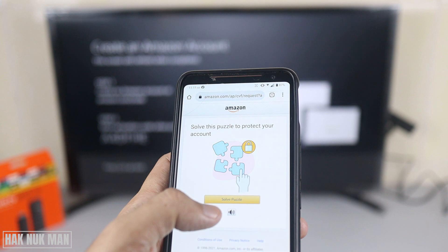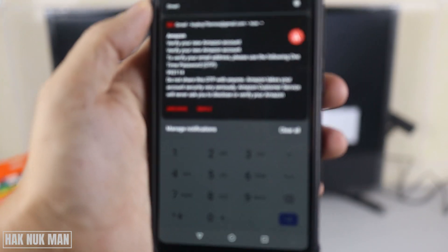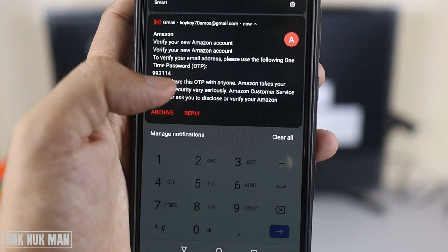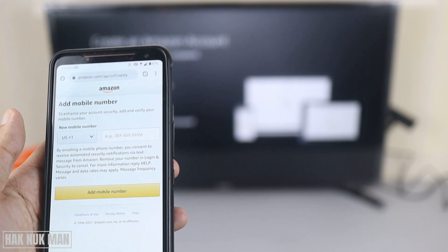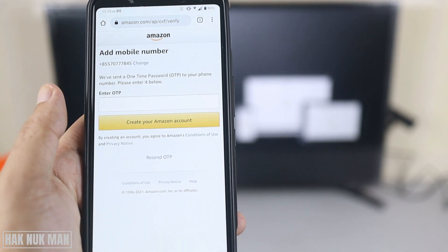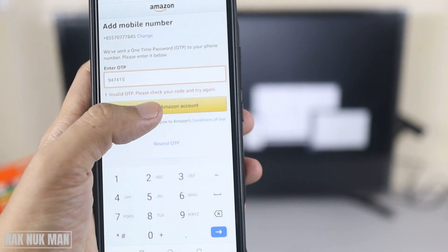There's a puzzle to protect the account. It sends you an email with a code, and you can see the verification code arriving. You need to input the code from the email into the account and then press Verify. Now add your mobile number and it will send you a message. After you fill in the OTP, press Create Your Amazon Account.